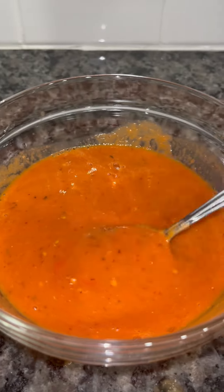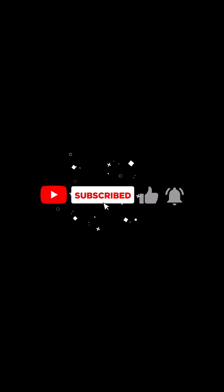Follow me on Instagram and TikTok, and make sure you subscribe to my channel and like. Adios!